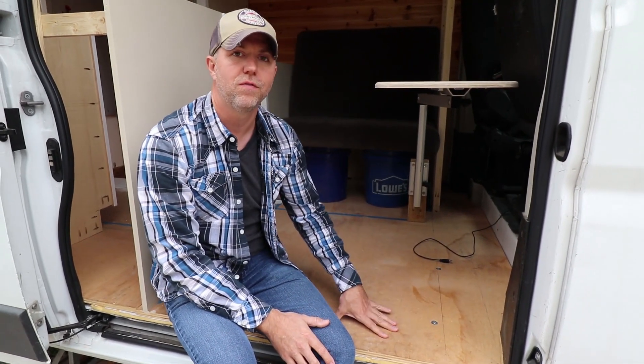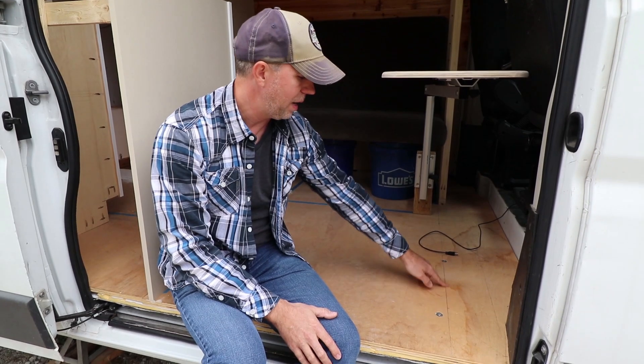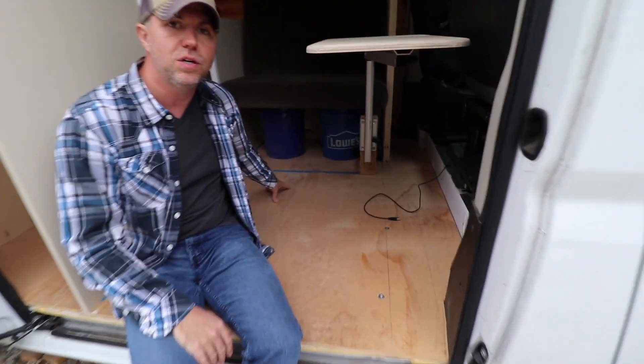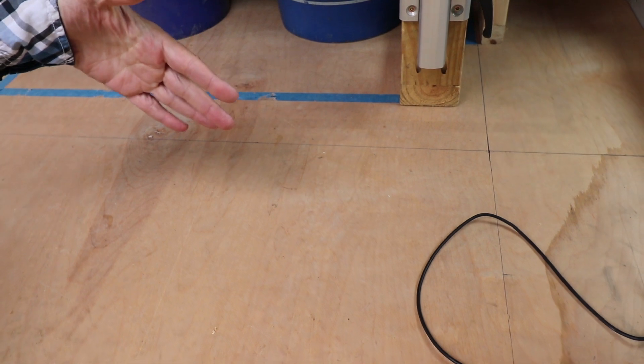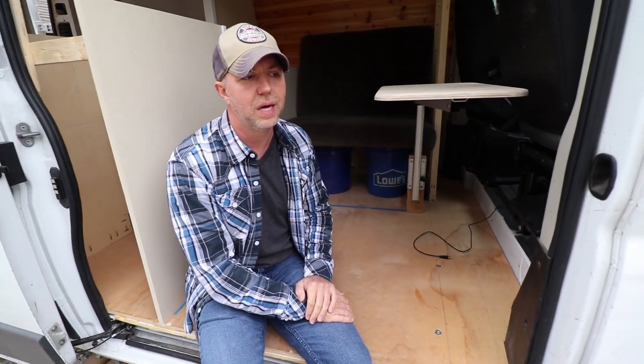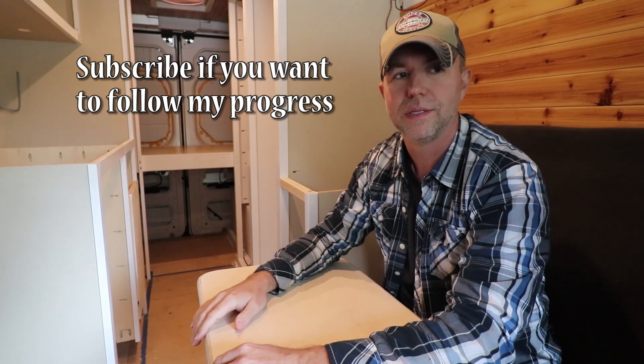One advantage of not putting in your floor at the start is that you can write all over the subfloor and it doesn't matter. One tip: I made a centerline down the center of the van. This is really helpful because it's hard to get things straight, but now I have something I can measure against. I learned a lot as I was building it and it was enjoyable. Hopefully you enjoyed the video and it maybe gave you some ideas for making your own van. I can't wait to finish it — I already like it even though it's not done.